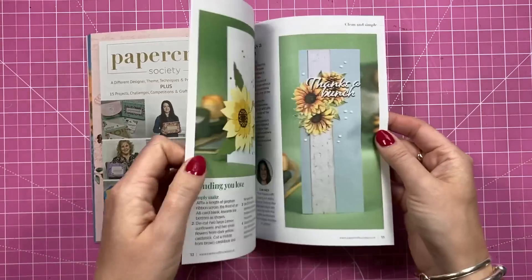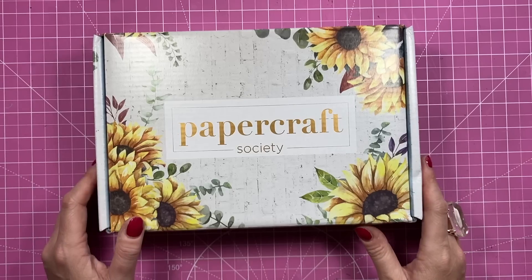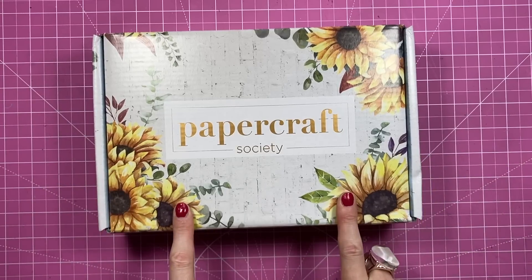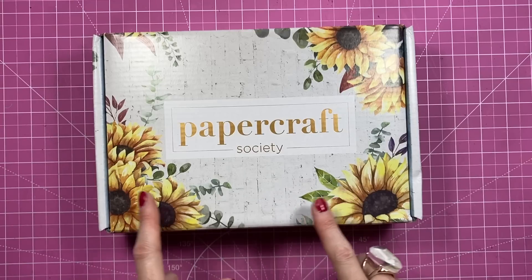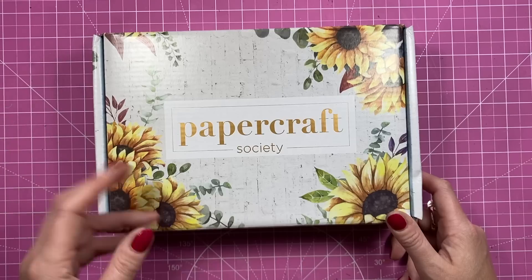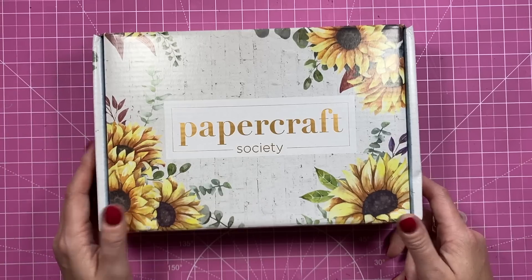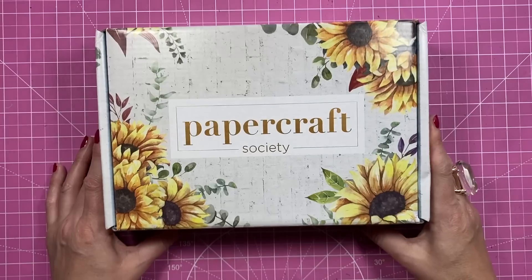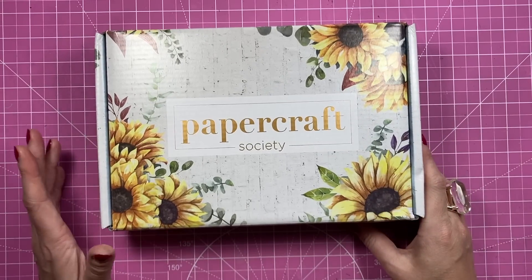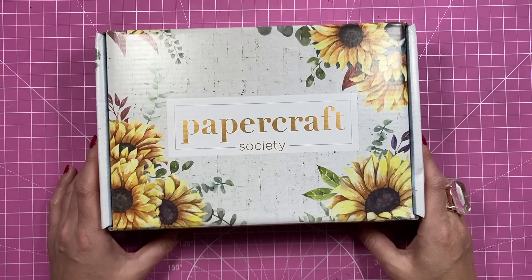There's some more inspiration at the back but I'm not going to show everything — just so there's a little bit of a surprise still. So that is Kit Number 22. As always I will share a direct link to this kit in the description box below, and I'll also share the subscription link so you can look at all the different subscription offers. You can do month to month, quarterly, six monthly, or yearly, and they do have open stock as well if you just want to get one box. If you want to see more unboxing videos, check out my playlist which has every single Papercraft Society kit starting from box number one. As always, thank you for watching and I'll be back again soon — bye!